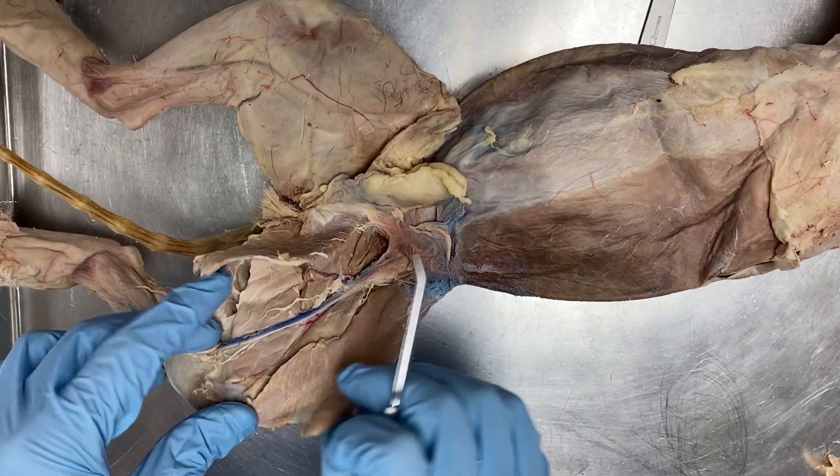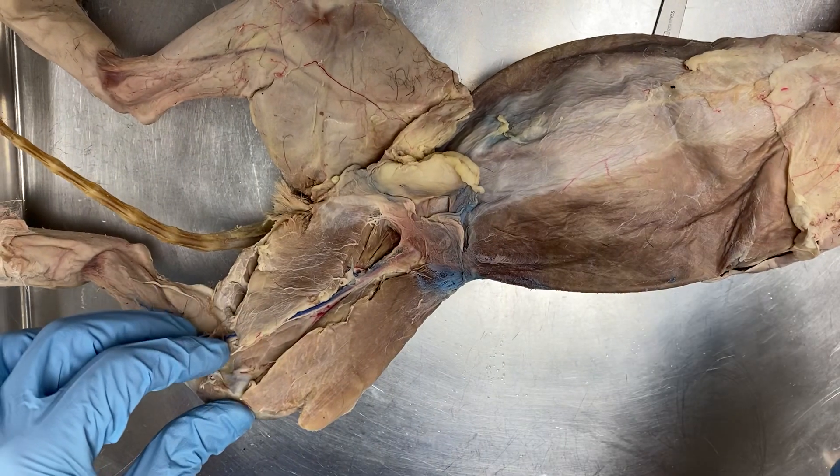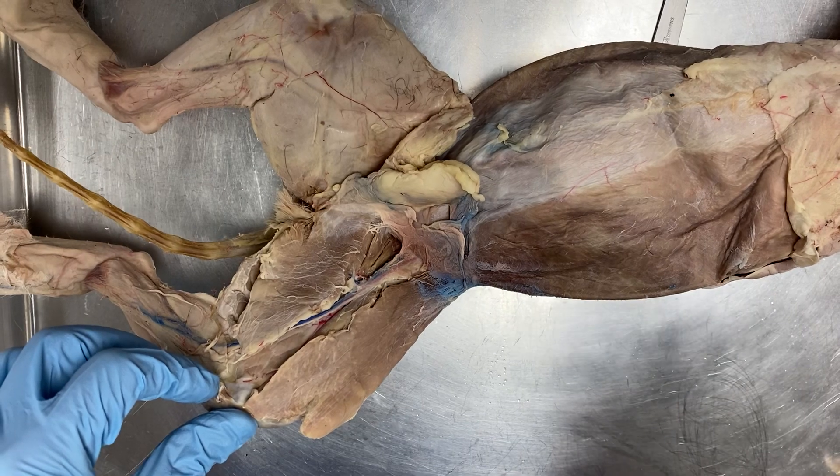Miss Mueller and I are going to go through the muscles so that you have a good visual to help you study. It's the best way we can come up with to help you.